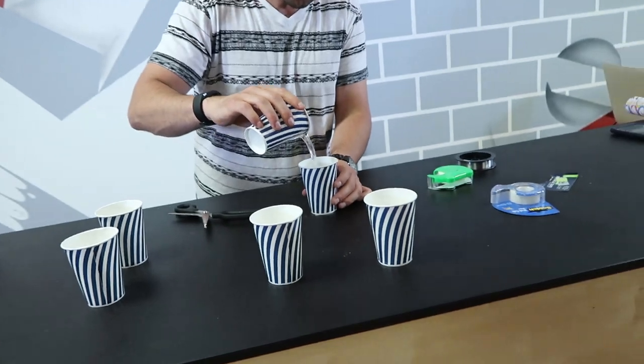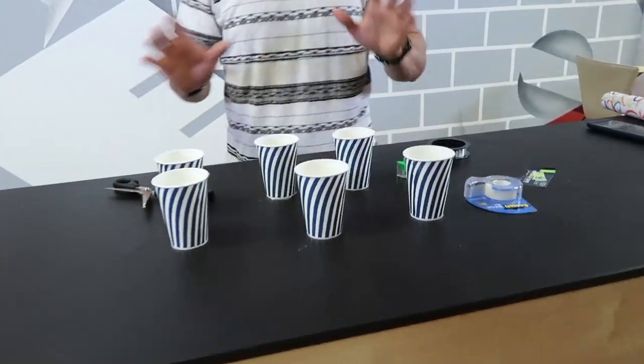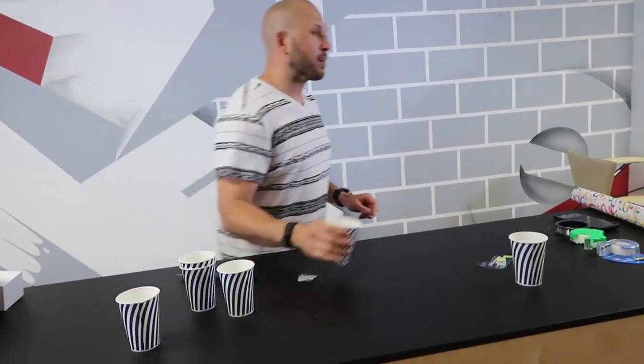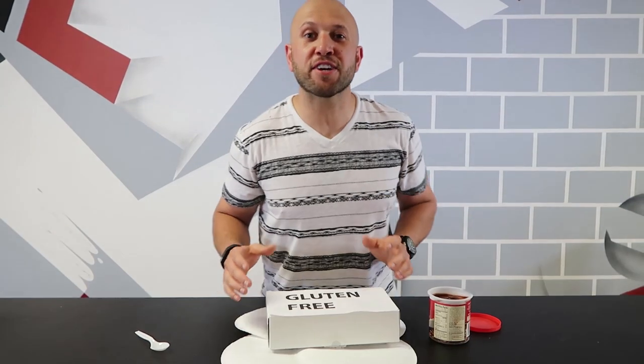Fill it up with some beverage and make sure all the other cups around are filled too. It's basically a bait trap — people are gonna walk up, grab a cup, and go. Someone's gonna come up to the rigged cup, go to grab it, and drop it everywhere. Oh man, that sucks!